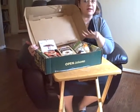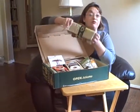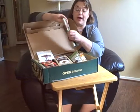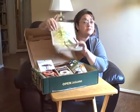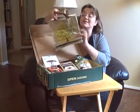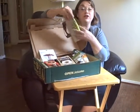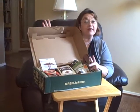Also included in this gift box are two reusable grocery bags, and this is a great size. I love these because they're perfect if you're going out and you're just buying a few things, or you need something to carry your lunch in, or you need a gift bag. It's such a great size that they've included two of them in here as part of the gift box.